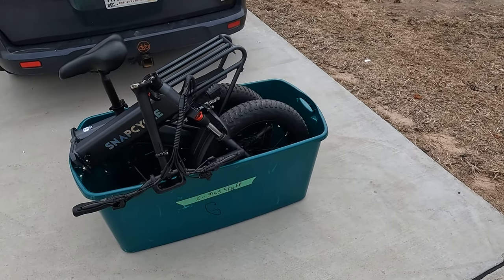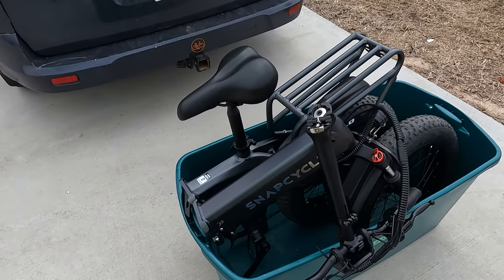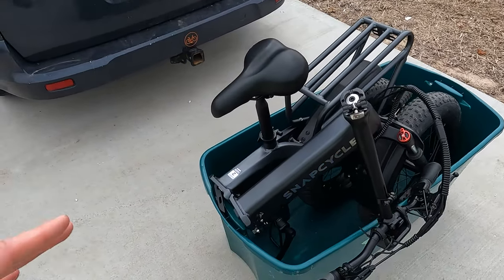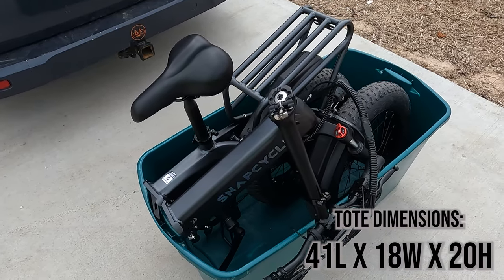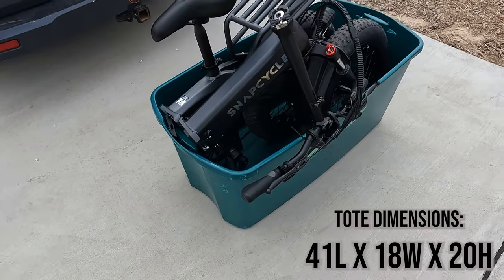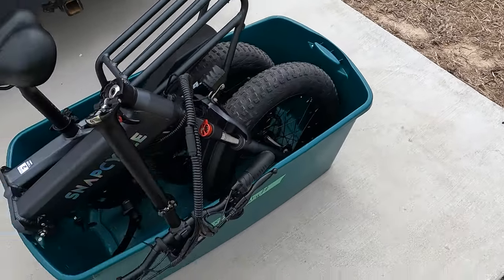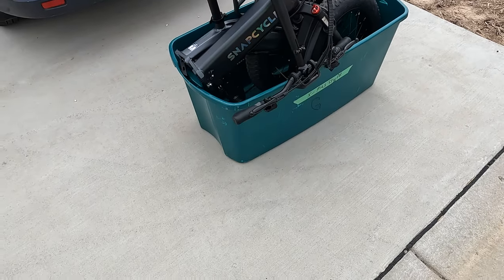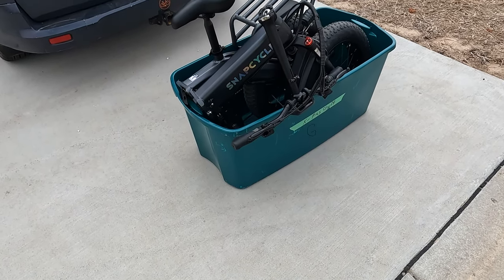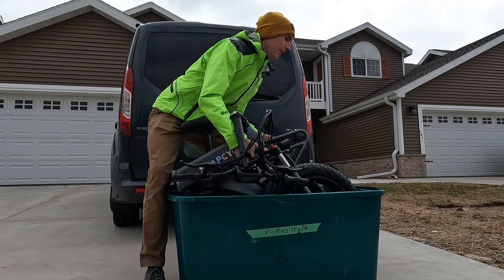This tote has made it in a lot of folding electric bike reviews and the SnapCycle fits in here perfectly. We'll put on the screen the dimensions of this tote in case you want to purchase one, though I would recommend purchasing a more heavy duty tote. So we'll start this walk around by actually taking it out of the tote and putting the bike back together. Let's get this bike out of the tote here.